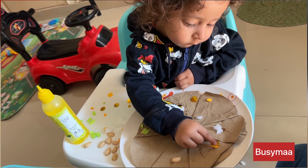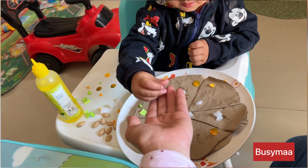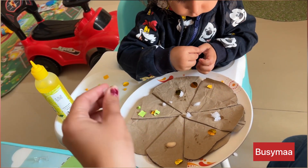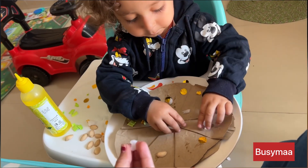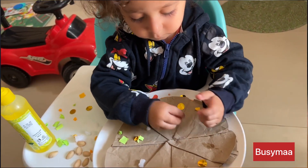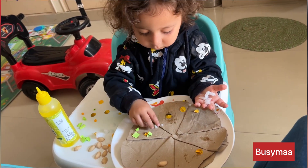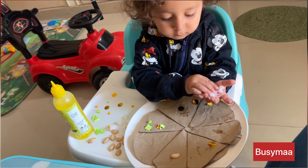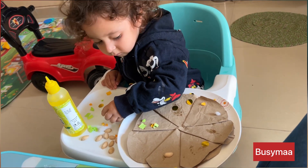He's so involved and engrossed. Unhar is so good at this activity that he's forgotten. He's got sticking and glue. If I give him glue, he's also using glue, but this is something new for him, so he's enjoying it. This is a really good activity for creativity enhancement, fine motor skills, and learning the concept of sticking.